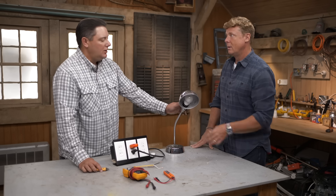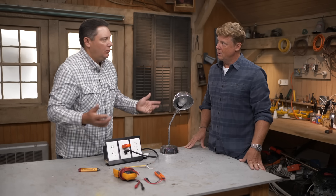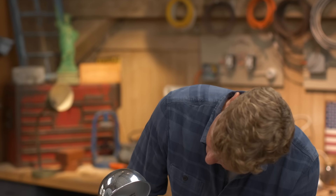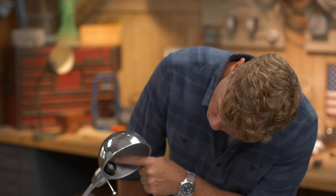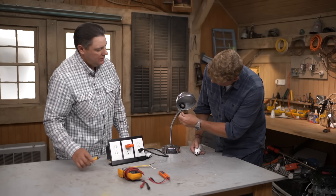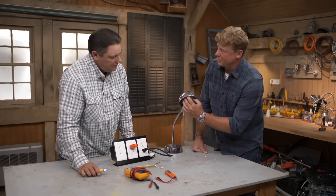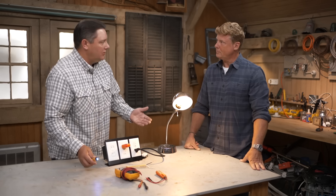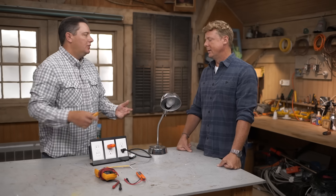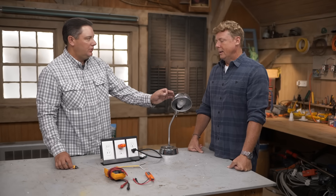So if you were to take this bulb out and touch that socket — especially with a metal lamp like this with a brass shell right there — you're waiting to get zapped. Why? Because in a socket, the center pin wants to be the hot wire — the black — and the shell wants to be the neutral. When it's reversed, it goes the other way. The switch is now turning the neutral off instead of turning the hot conductor off. Those are reversed, which means power is coming to the shell. When it's wired the way it should be, the center pin is the hot conductor that's been turned off, and the neutral is the shell. You're not going to get hurt.